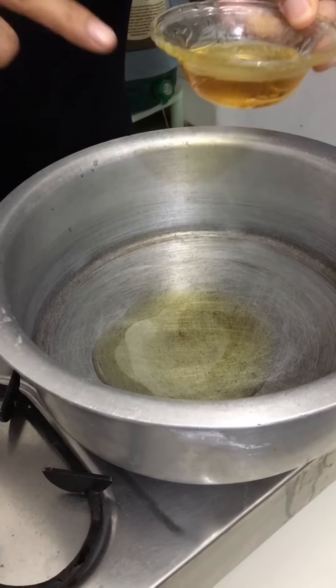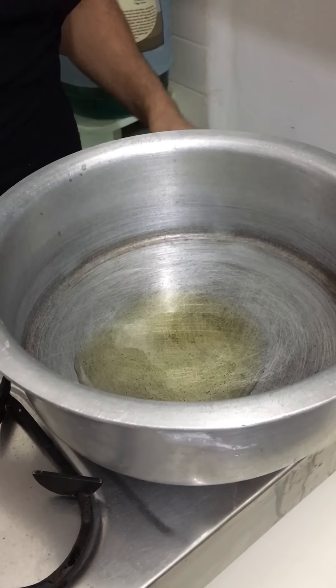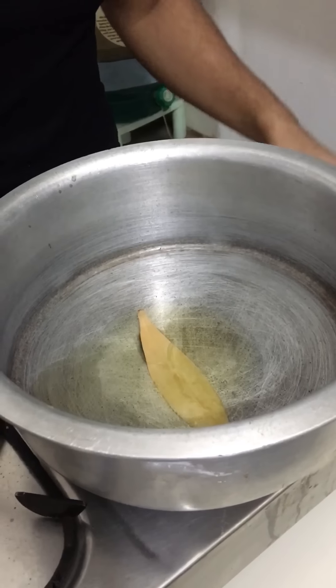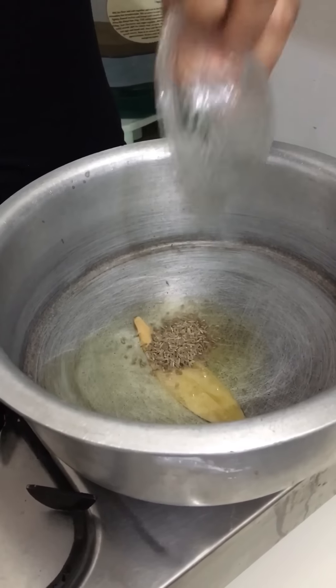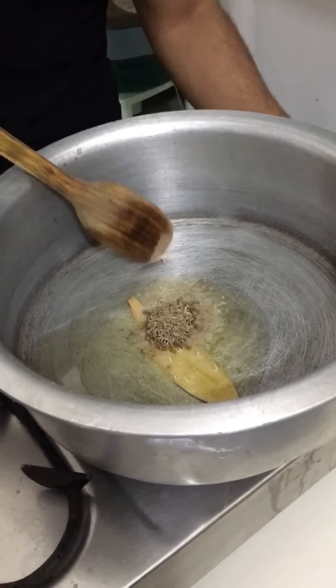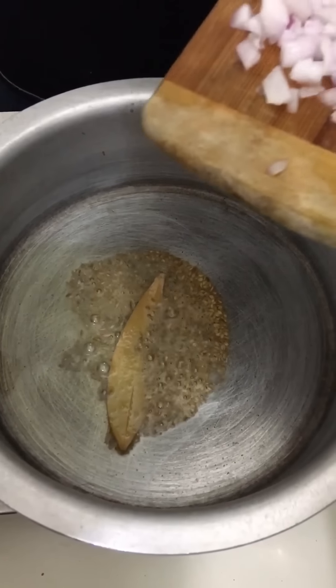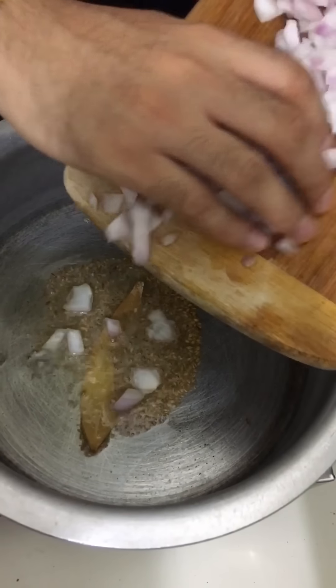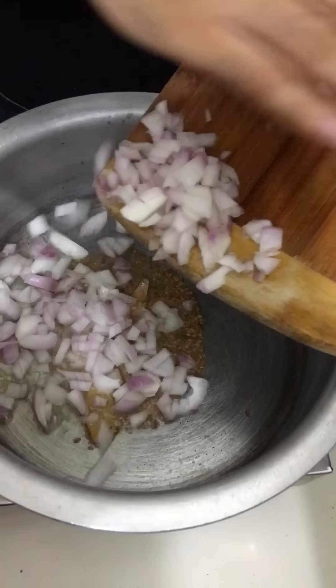While the chickpeas are pressure cooking, we will make the tempering. Add 3 tablespoons of oil, 1 bay leaf or tej patta, 1 teaspoon of cumin seeds or jeera, and in go our chopped onions. I have sliced 1 medium onion.